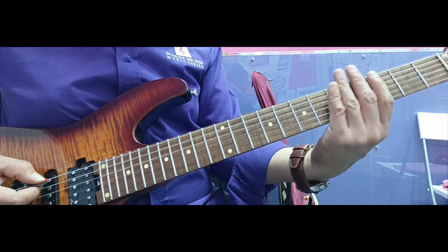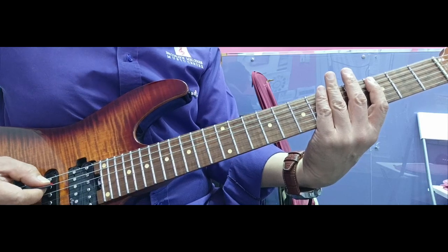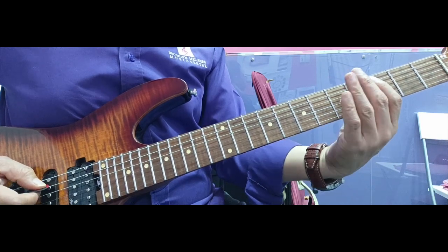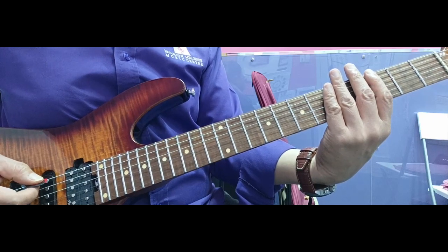It goes to the same note. Here we go to practice. That one has a rest — one, two, three, four.